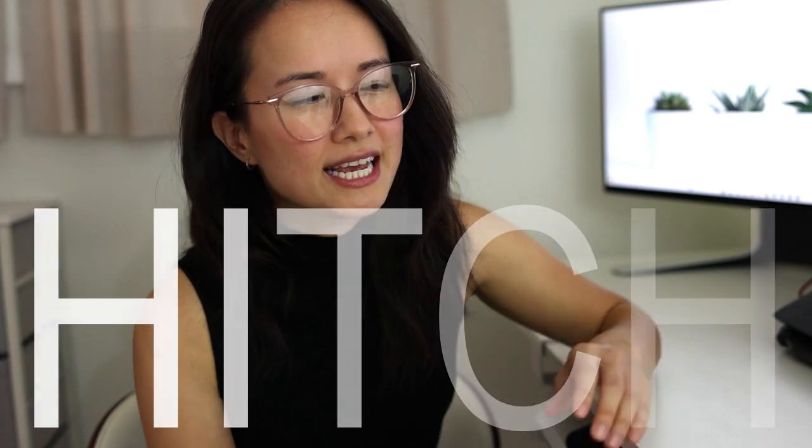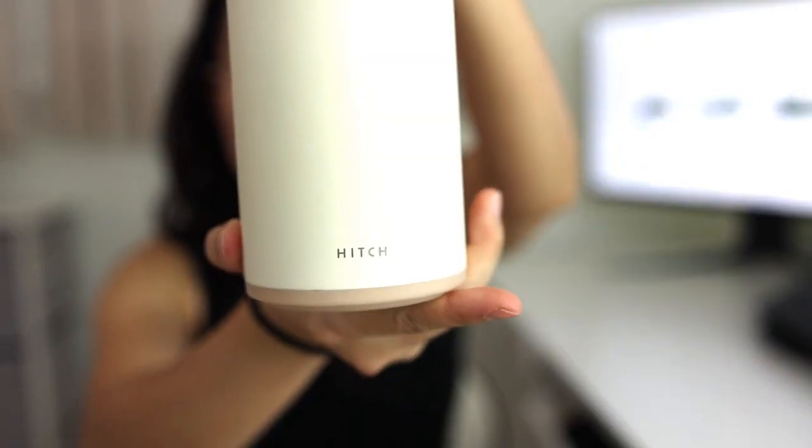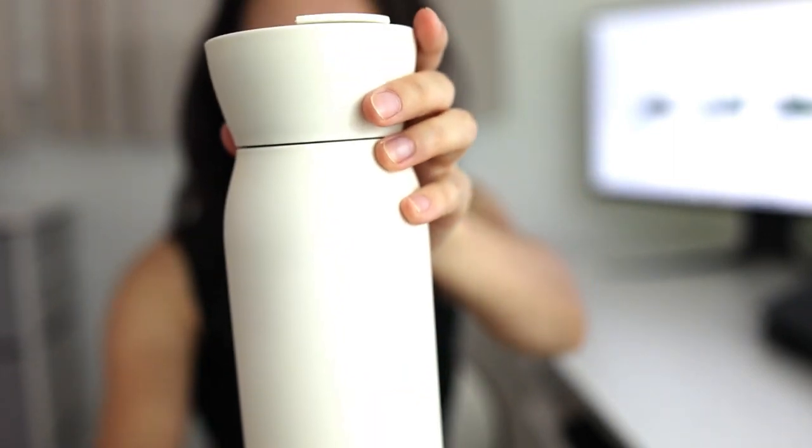Hi everyone! Today's video is an honest review for the Hitch Canteen Cup. Let's get right into it.